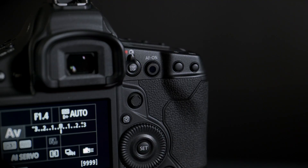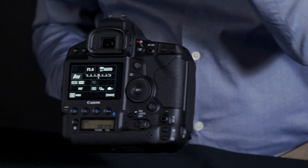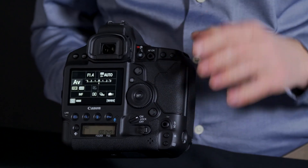Furthermore, on the back of the camera on the AF-1, it has a smart controller, and with your thumb you're going to be able to move the focus point back and forth, up and down, all around on those 191 points.